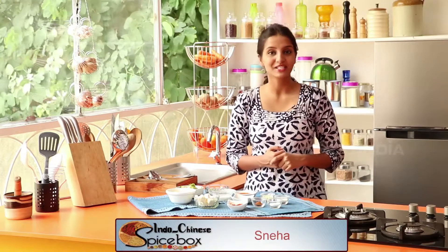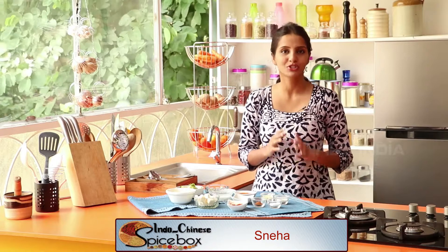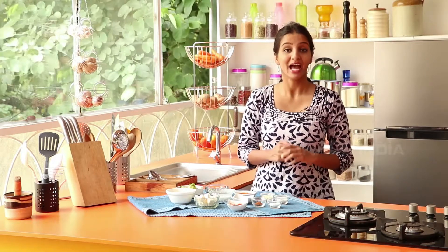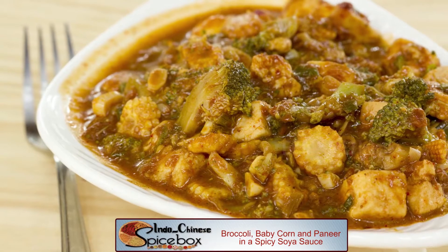Hello, Namaskara! Today we will prepare Oriental cuisine. We will prepare this recipe with broccoli, baby corn, and paneer sauce.